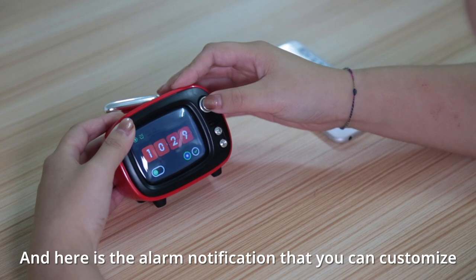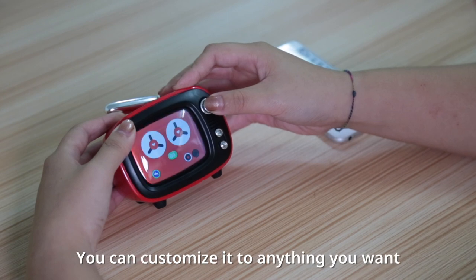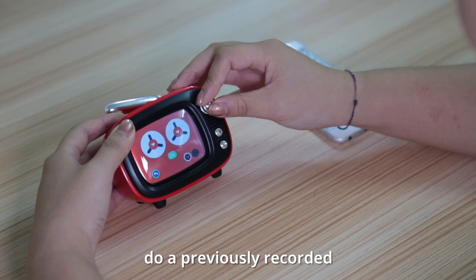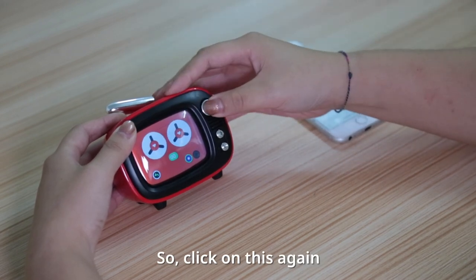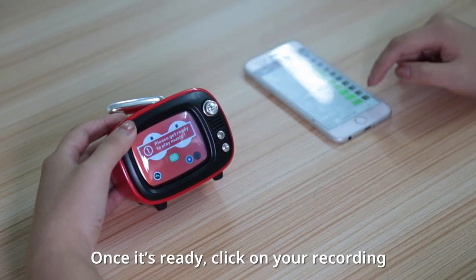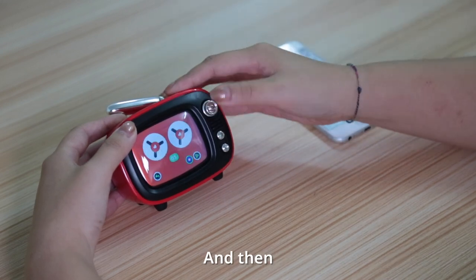Here's the alarm notification that you can customize. So just click on here. You can customize it to anything you want, but today we're just going to do a previously recorded recording on our phone. So click on this again. Once it's ready, click on your recording: 'It's time to get up. Get out of bed.' And then stop.